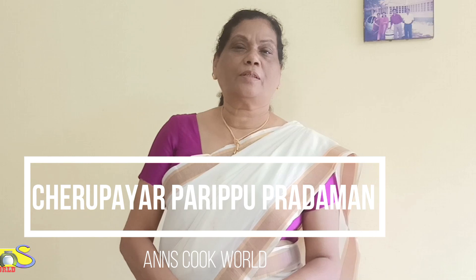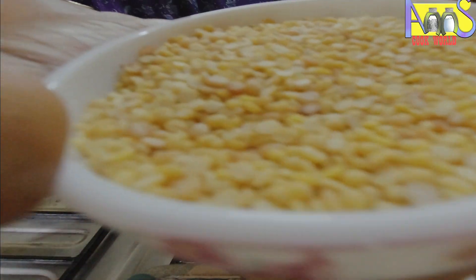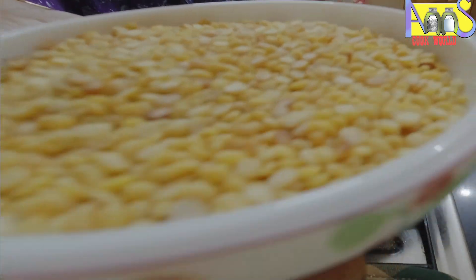I'm going to show you how to cook this and how to cook it. You can cook it.